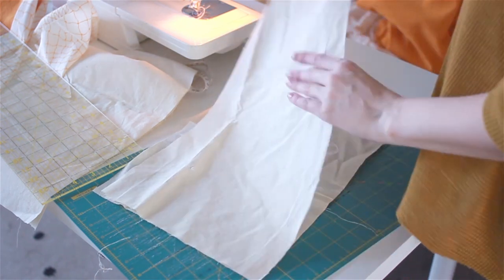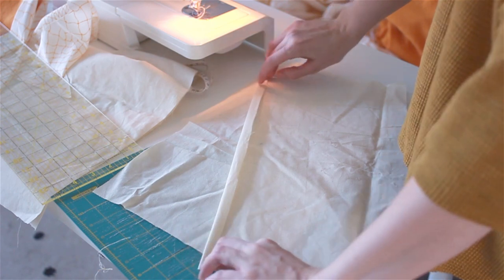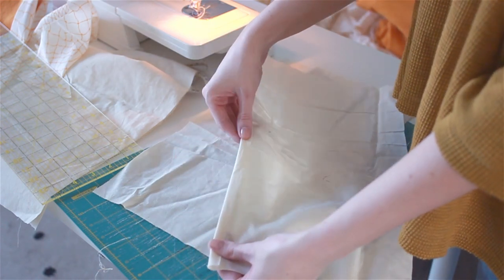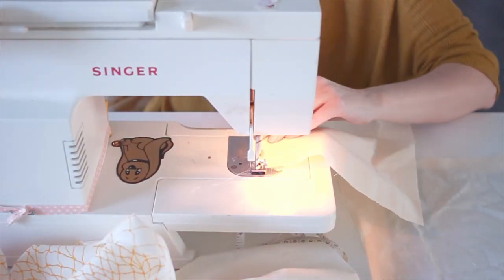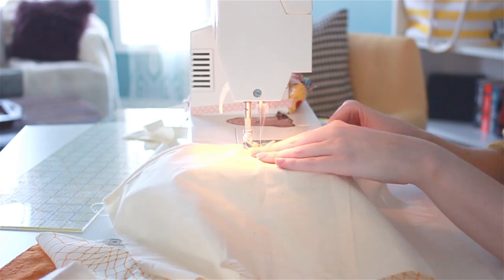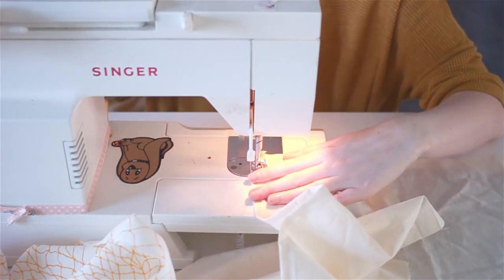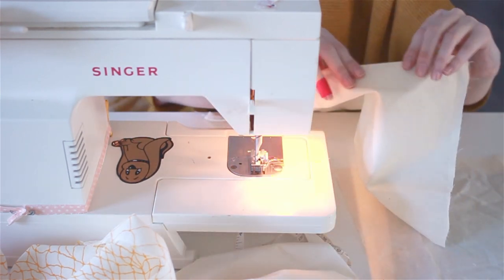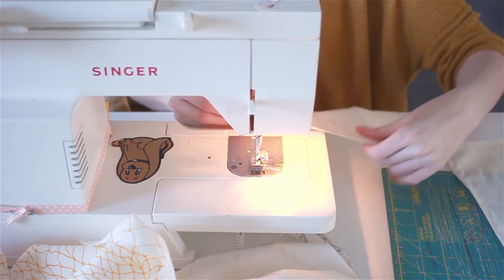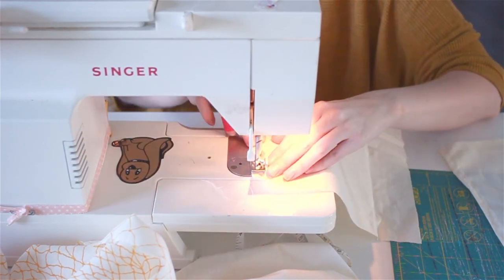When you open it up, this is what it should look like on the good side. Now we're going to work on the backing again. We're going to take our two cut backing pieces and on the long edge, you're going to fold it over half an inch. You can press your fabric if you like. Now we're just going to sew that edge down in a straight line — just keep the foot of your sewing machine against the edge so you have a nice smooth seam. Do that for both pieces so you have matching pieces.